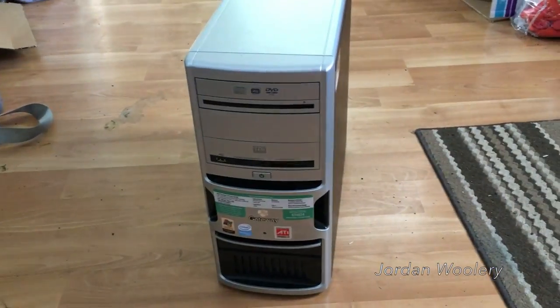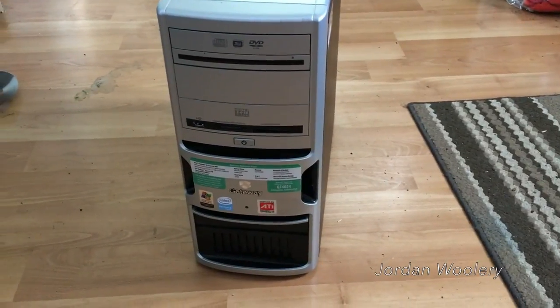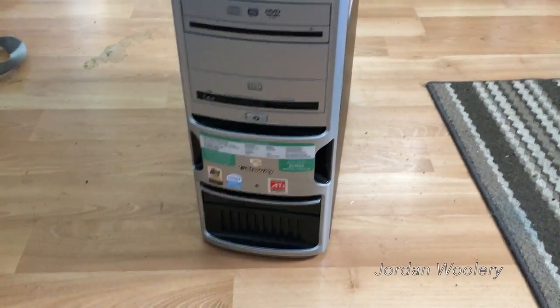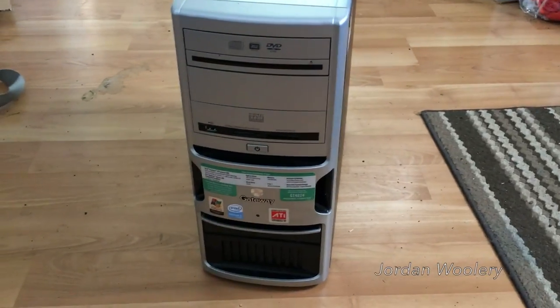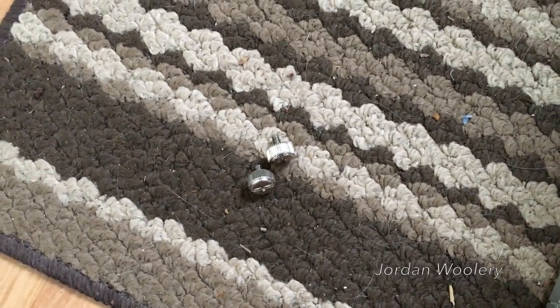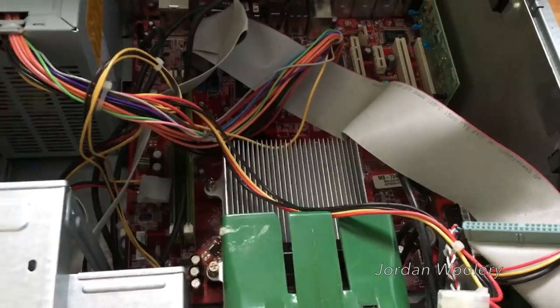Jordan here today with another computer. This one I actually picked up for free from the local senior center as they no longer needed it. This is a Gateway GT4024 from 2006. There's not really much to say about the front, so let's go ahead and take off the side panel and get a closer look. With the help of two thumb screws the side panel just pivots off.